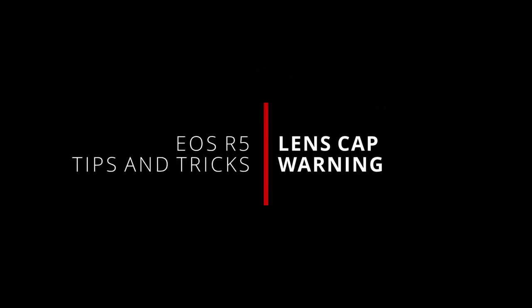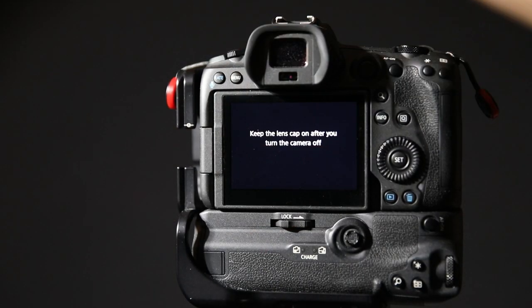What's up everybody? I'm Jason and welcome back to another short video looking at some tips and tricks for the EOS R5. In this video, it's a discussion about a phenomenon that you may see with your camera — what I'm talking about is the warning message that appears on the rear LCD when you turn it off, saying something to the effect of 'keep the lens cap on after you turn the camera off.'